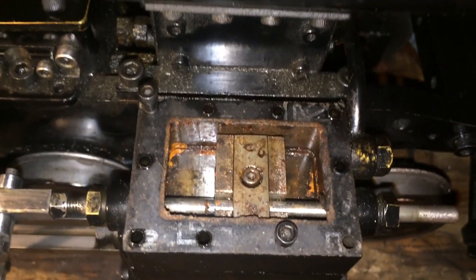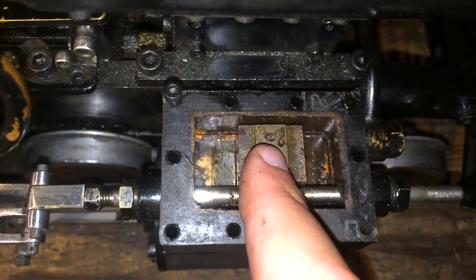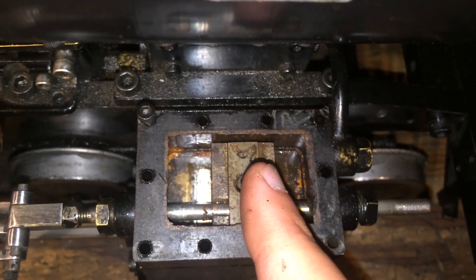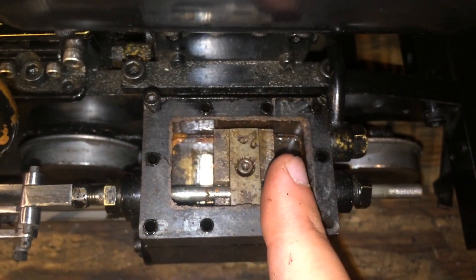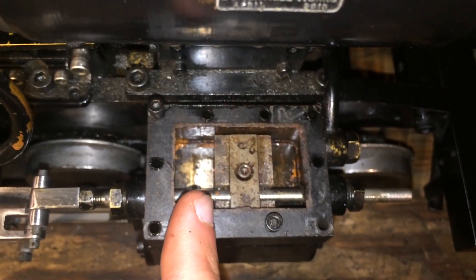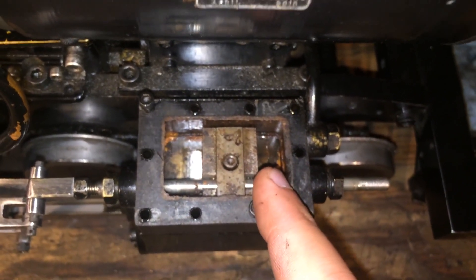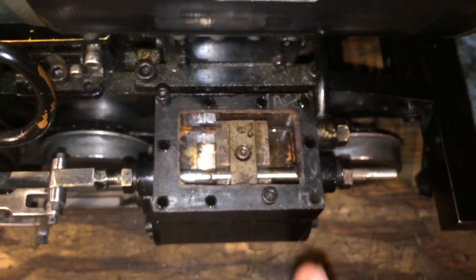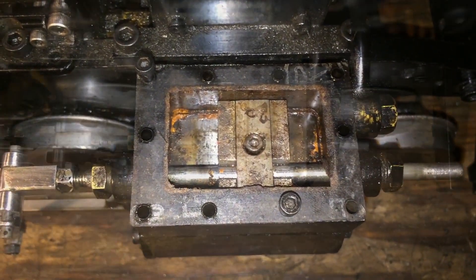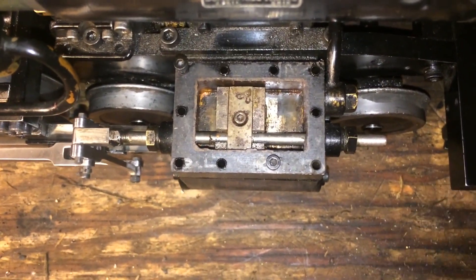You can adjust this by unclasping the valve from the stem and moving it forward or back. The key is that the lead at either dead center must be the same — if it's 15 thousandths of lead on one side, it needs to also be 15 thousandths on the other side. On this one we've probably made a slight adjustment, but it's very, very close. With that, we've now set the valve on this side.